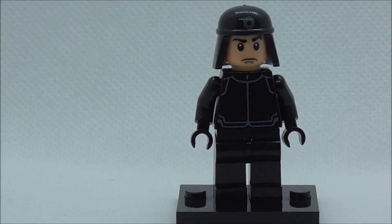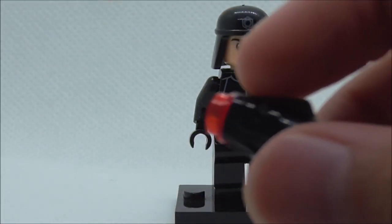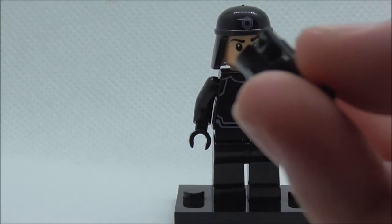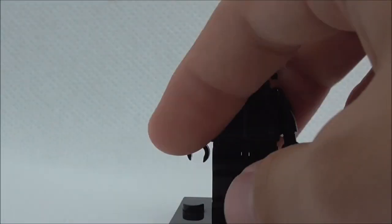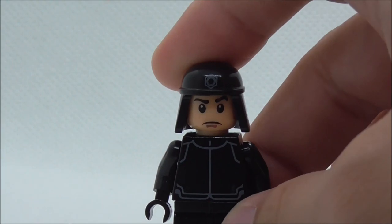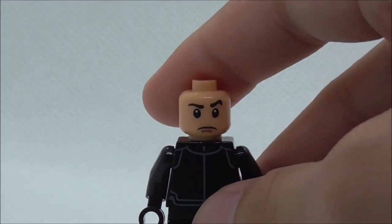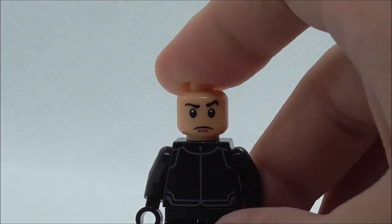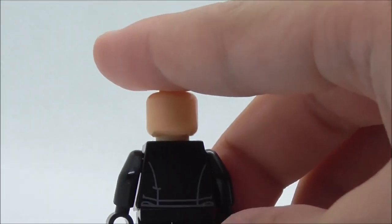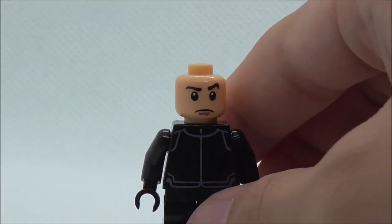The third figure is the First Order Technician. He has this stud shooter which is included with him, but it doesn't work sadly — when you press the trigger it just kind of pops the stud out. The figure itself is very generic. The helmet has a very nice mold with the First Order logo at the top, but removing the helmet the face print is just way too thick and way too big. The torso print is also very generic with a pretty simple design, and the back has nothing too special — no alternate expression or anything.